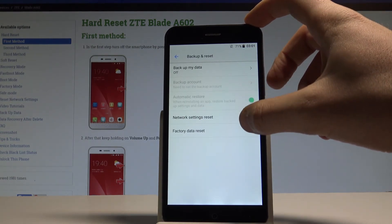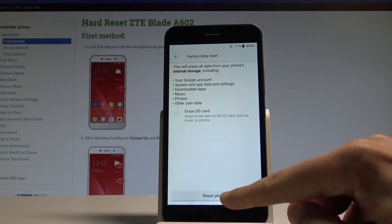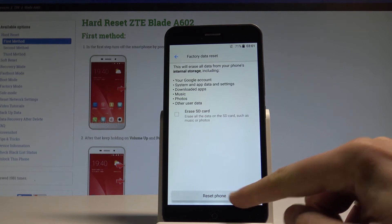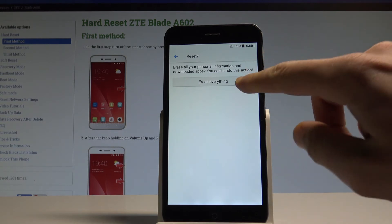Let's choose Factory Data Reset right here. Read the information about the process and simply choose Reset Phone. In order to erase all your personal information and downloaded apps, choose Erase Everything right here.